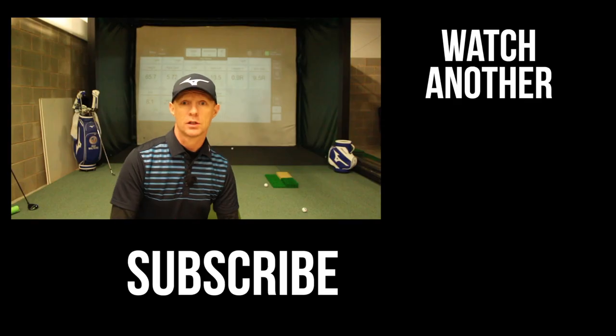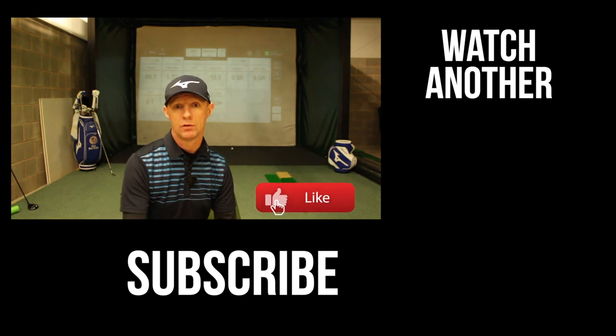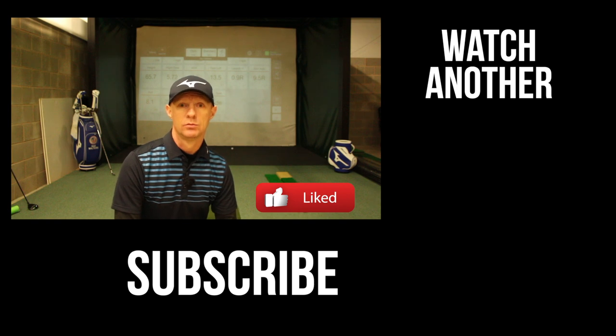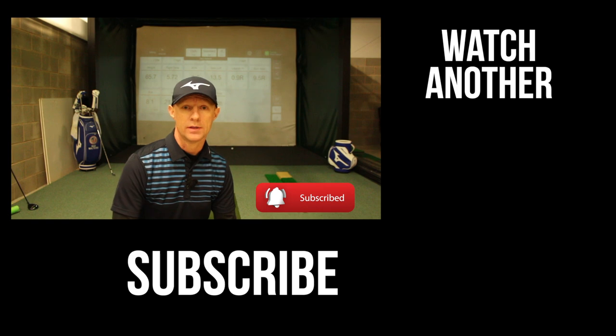Guys, thanks for watching. If you like this video, there's a couple of things that you need to do. Number one is post your comments in the box below — I'd really love to hear your thoughts. And two, click the like button, click that thumbs up while you're down there. Why not subscribe to the channel and click that little bell notification as well, so you know when the next video is being released. We'll see you again next time.